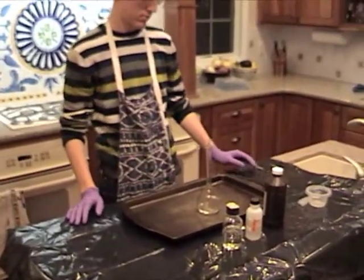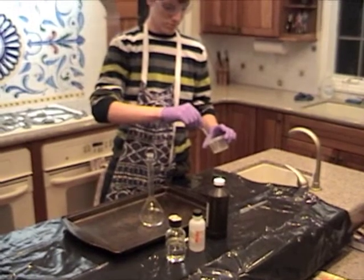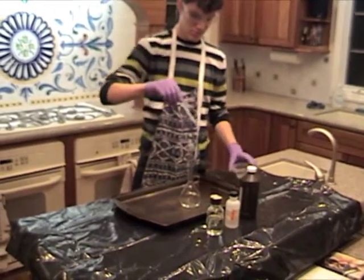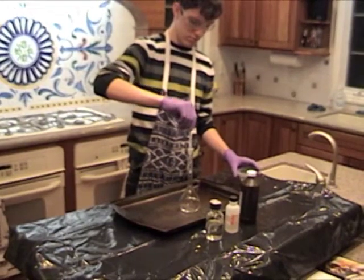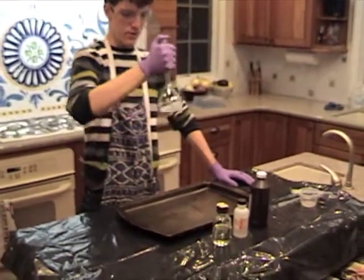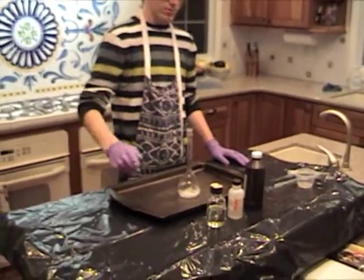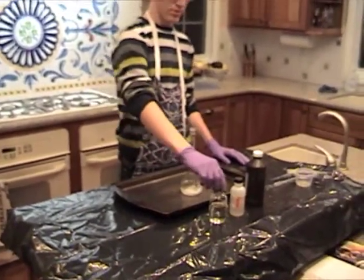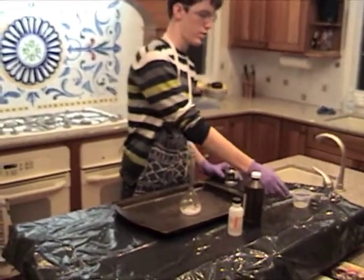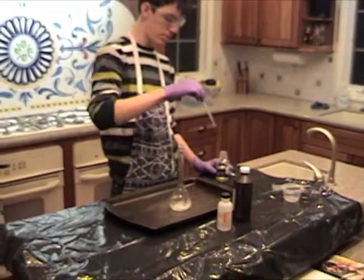Now take one of those eyedroppers and put some detergent solution into the flask. Okay, is it mixed? Okay, put it down. Now add one dropper full of the potassium iodide solution that's in that bottle. Which dropper should I use? The one without the soap. One dropper full.